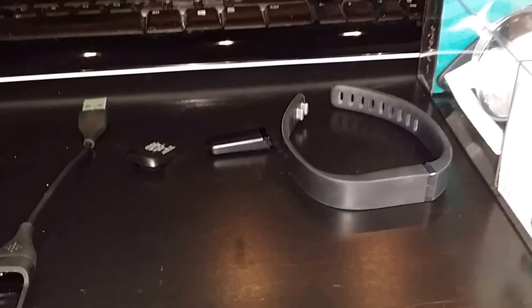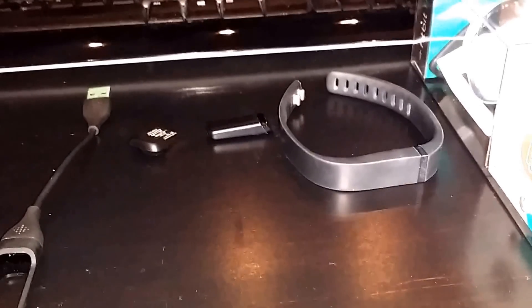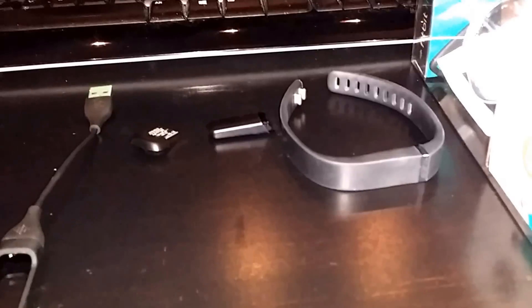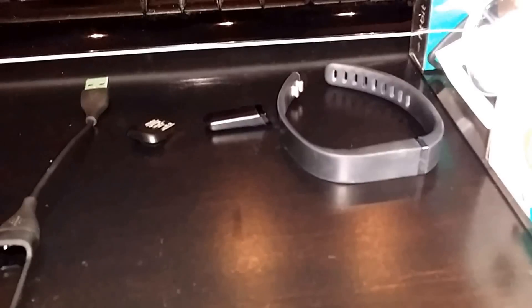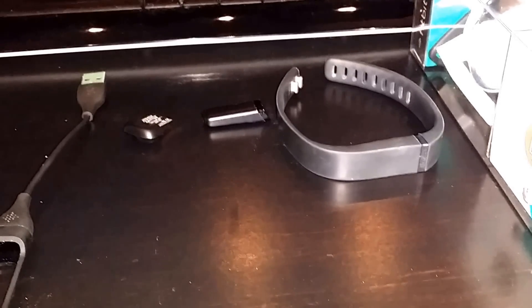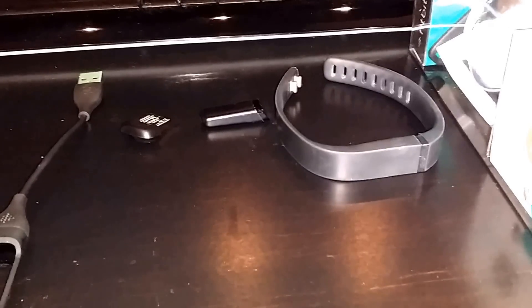Hi everyone, just wanted to demonstrate a new product that I bought for myself — it's called the Fitbit Flex. Effectively it's a sophisticated pedometer that you can wear on your wrist to measure your calories as well as the number of steps that you've taken in a day. I'll go into more detail about that later.